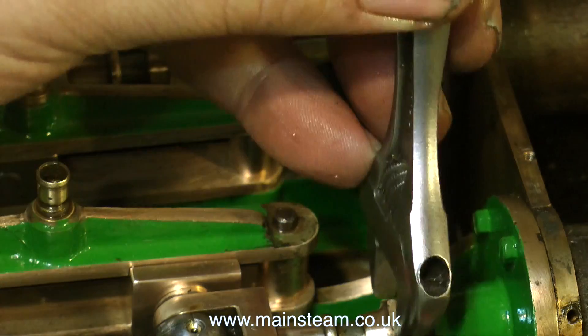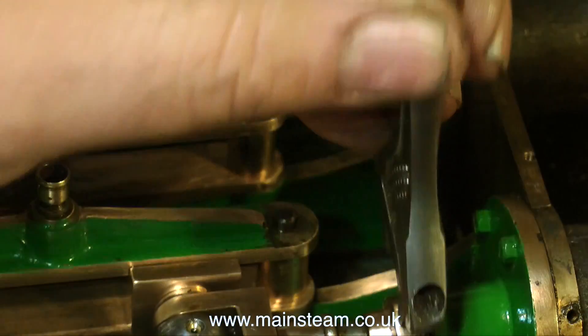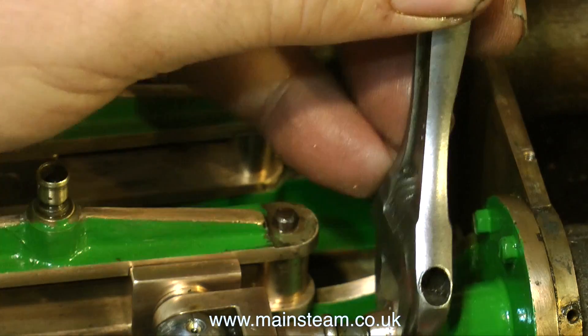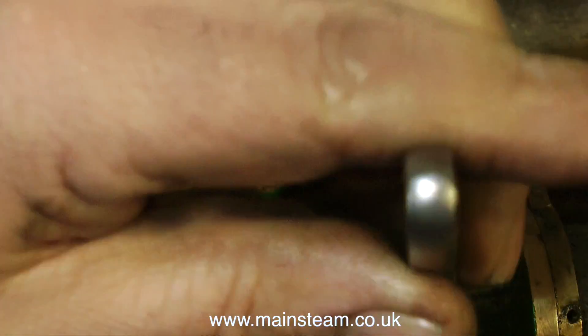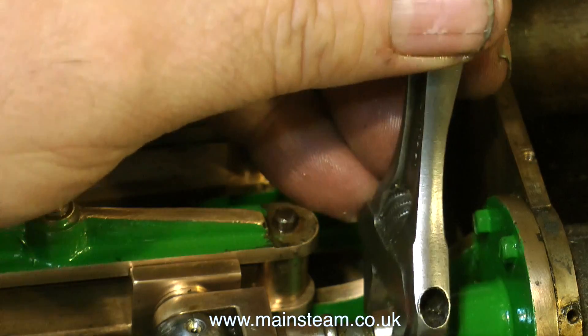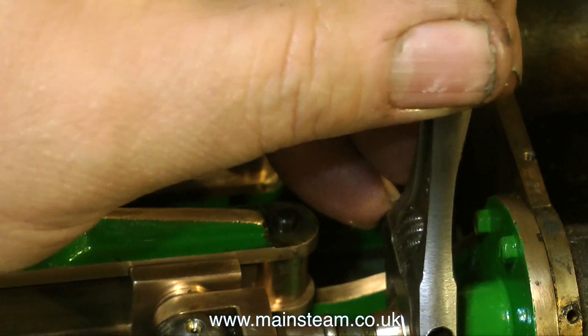It's very important when you do this job: do not put too much pressure on it. Do not over-tighten the gland nut. What's likely to happen is A, you could strip the gland nut, which would be a disaster, or B, you could put too much pressure on the packing, which in turn puts too much pressure on the piston rod and will score the piston rod when it starts to run.